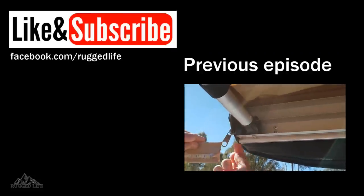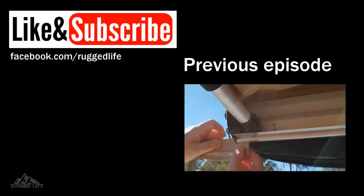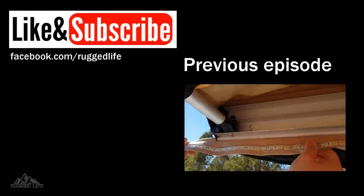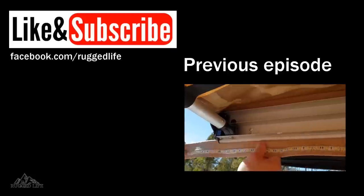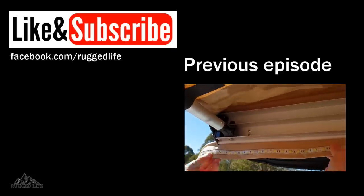Thanks for watching — I appreciate you watching till the end of the video and I hope you've picked up some good information from this. Don't forget to subscribe to my channel if you haven't yet, give us a thumbs up, and I'll see you in the next video.